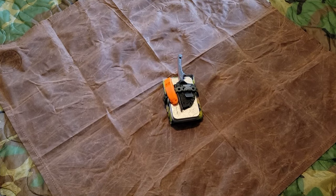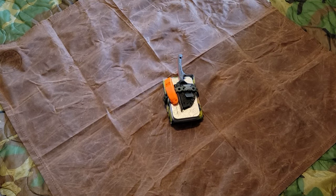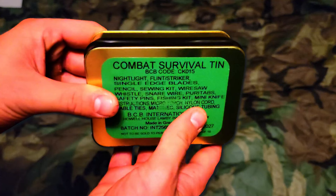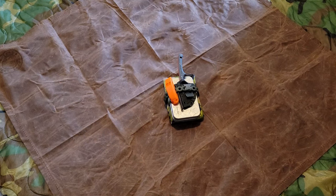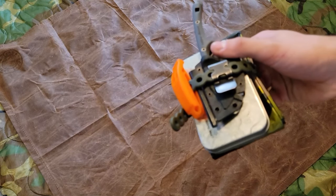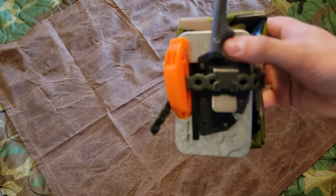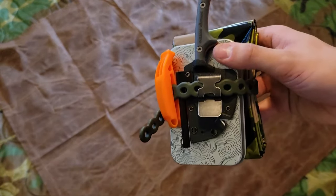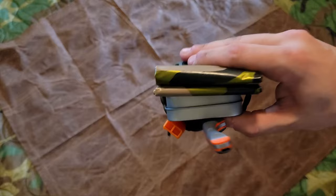Hey guys, how's it going? It has been a hot minute since we last did any type of survival kit. As far as the DIY one goes, the last one we looked at was a BCB combat survival kit, which we will be doing the field test of in the upcoming weeks. But I decided to put together what I would consider to be one of the best, ultimate mini survival kits that covers pretty much all your bases.